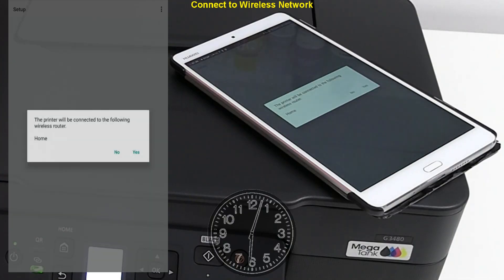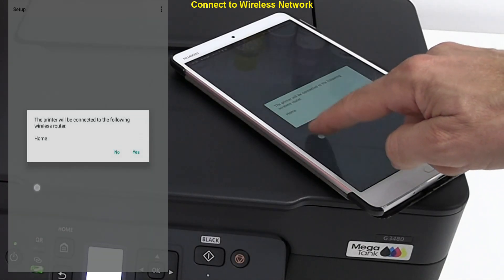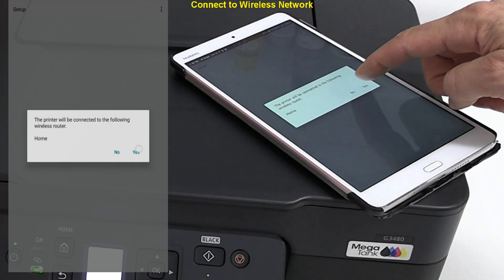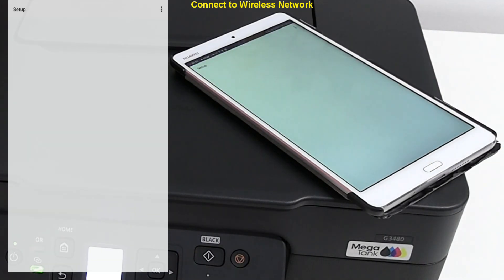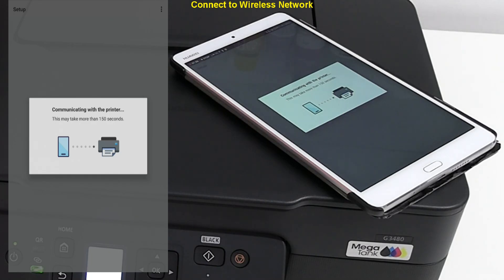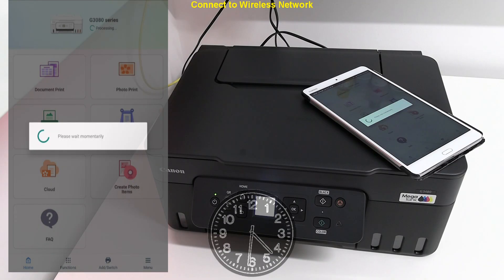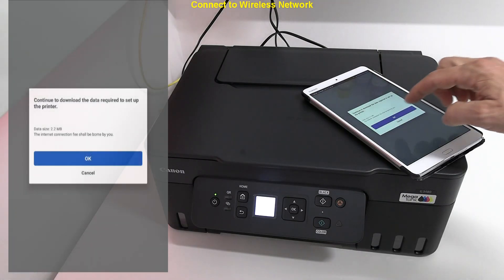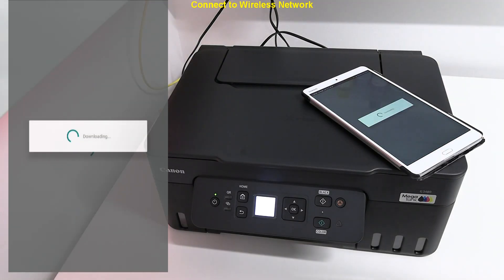My network is called Home. You may need to select between different networks if they are available. I do not type the network password because my smart device already knows the network. Now wait for about two minutes. Network setup has been complete but the printer is not ready yet.